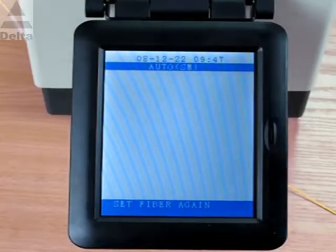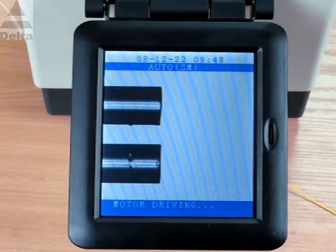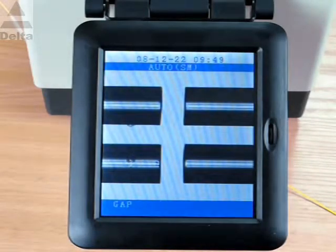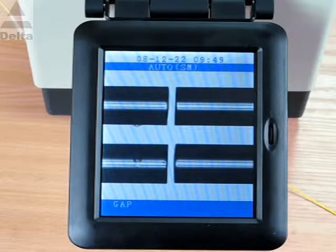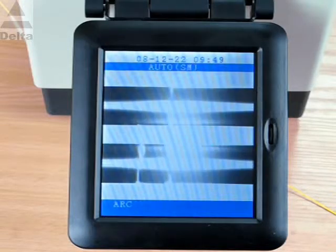The splicer is equipped with an LCD monitor to watch the whole splicing procedure. After pressing the start key, the splicer makes the following actions: setup gap, adjust the fiber's core, and finally, arc splice operation.